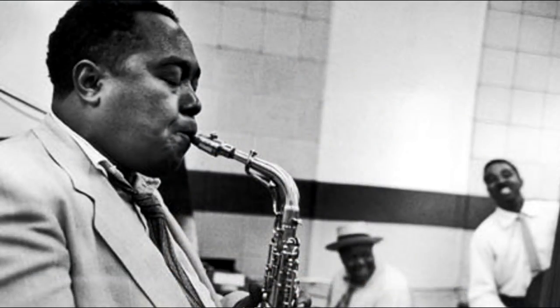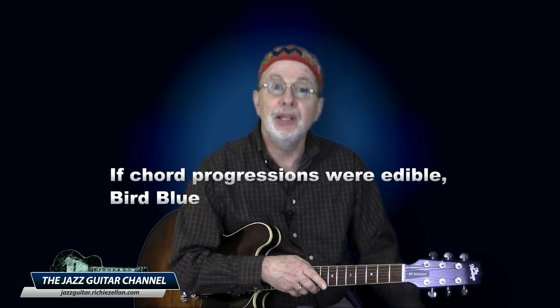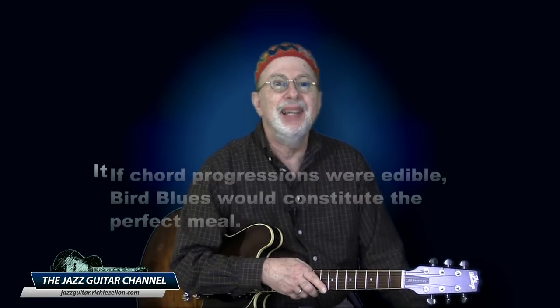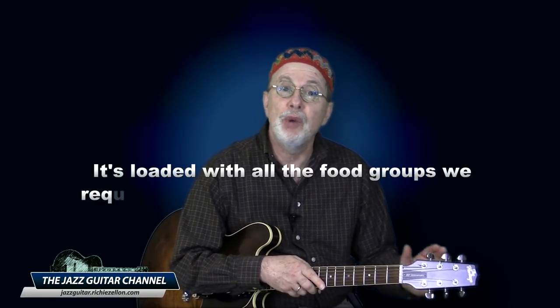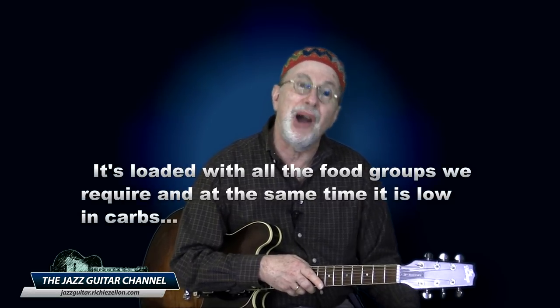So what is bird blues, and why on earth do you call it a diet? Well, it is used in reference to the chord progression Charlie Parker wrote for his composition 'Blues for Alice.' I've always felt that if chord progressions were edible, bird blues would constitute the perfect meal — it's loaded with all the food groups we require, and at the same time it is low in carbs.